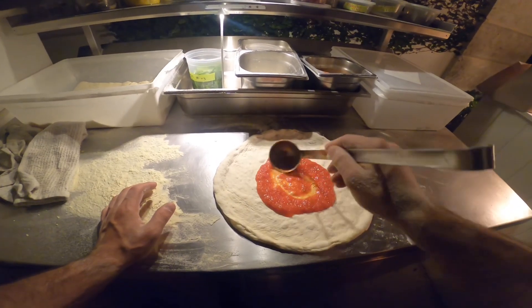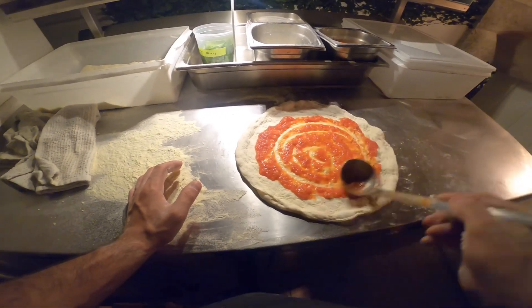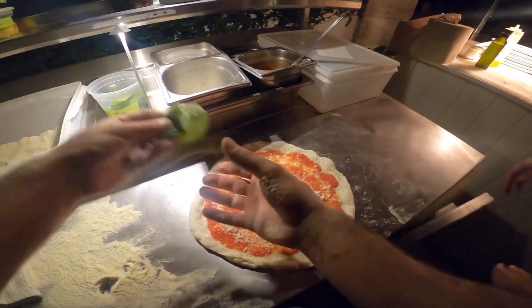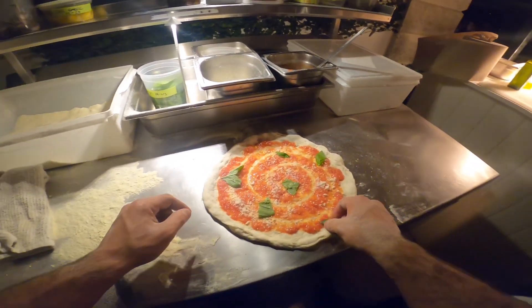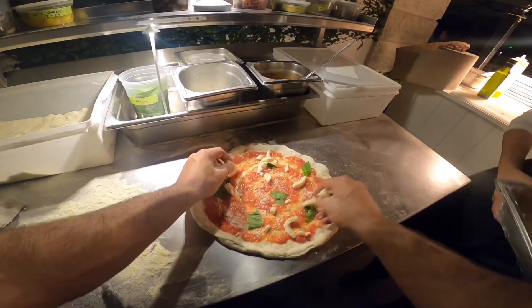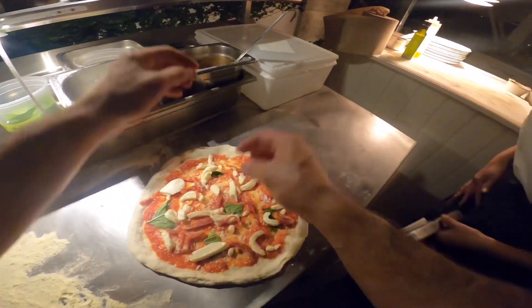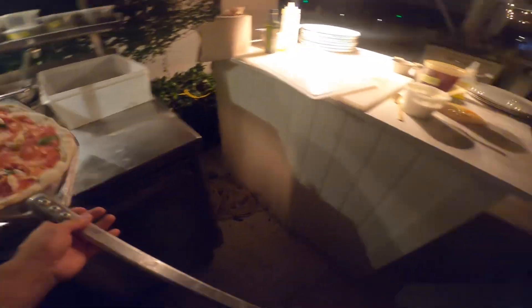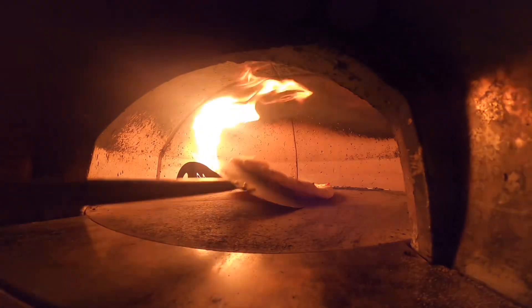The first pizza I'm working on is called La Diabola. It's a margarita base with spicy Italian soppressata.